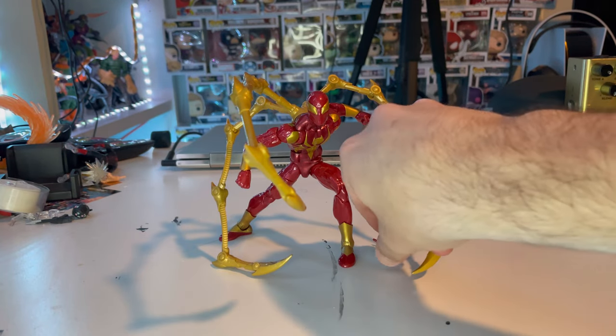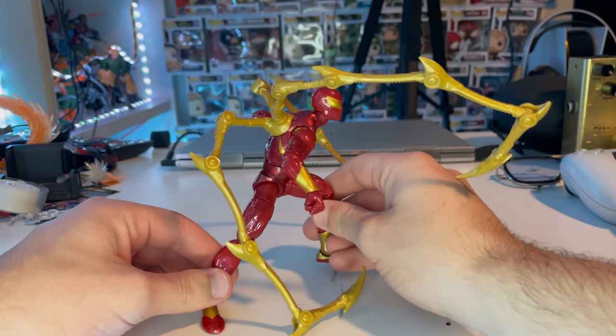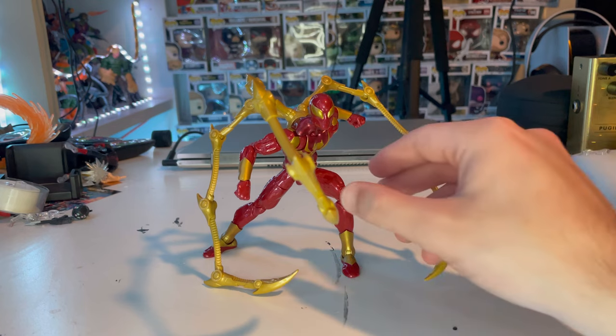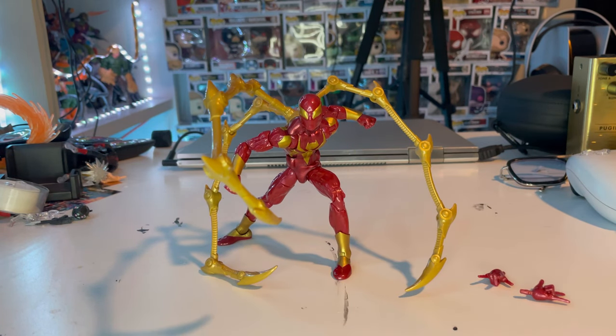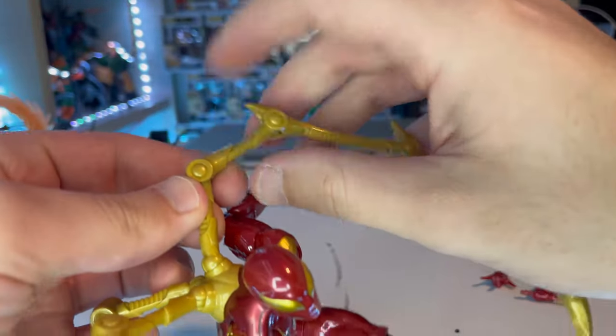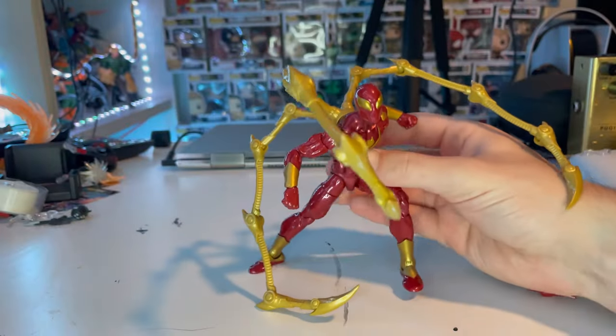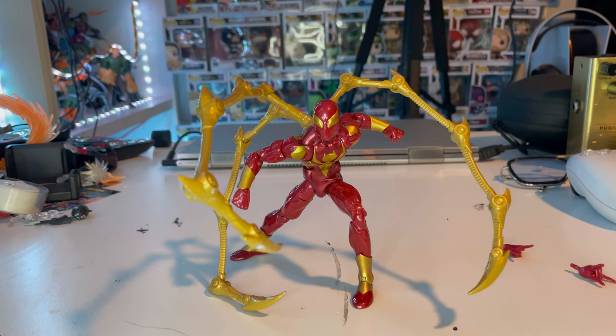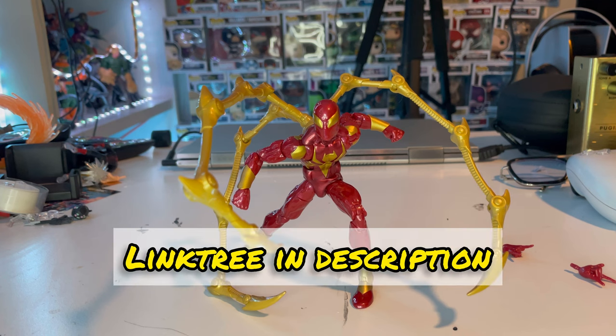That is the Iron Spider figure. I really love it — it looks so cool and sleek. I've been asking for this figure for a while. They made one back around 2015 with an old body sculpt, but I love how clean this one turned out. My only issue is that I wish all the joints on the spider arms moved. Besides that, the figure is amazing. If you want a quick rapid-fire review, check out my TikTok in the link tree in the description, the Hunter Collector. Support me on my other platforms there too.